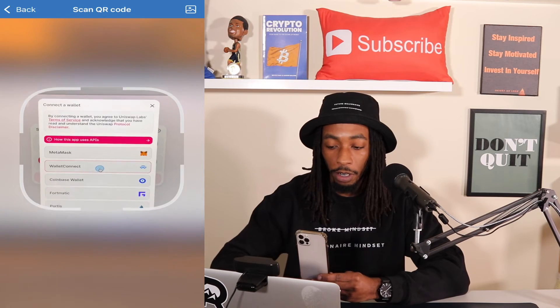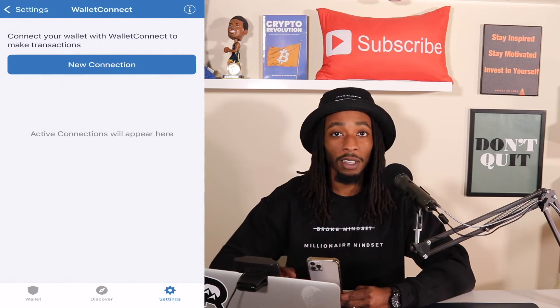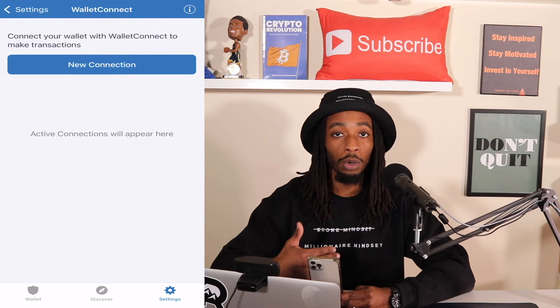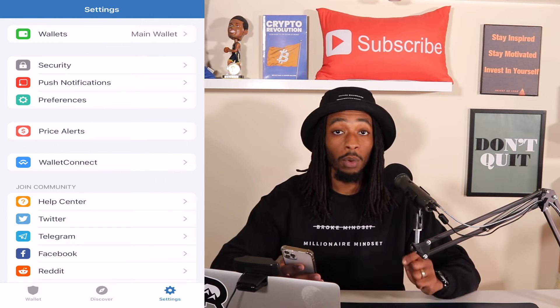Once I hit New Connection, it's going to automatically pull up my QR code, and it's going to want to scan the QR code I'm trying to connect to. And so now once I hit the new connect feature, you're going to see we can see my computer screen, which is Wallet Connect. So now what I'm going to do, I'm just going to hit back and we're going to go back to the laptop here briefly. And now I'm going to hit Wallet Connect, and now you can see the QR code has pulled up.